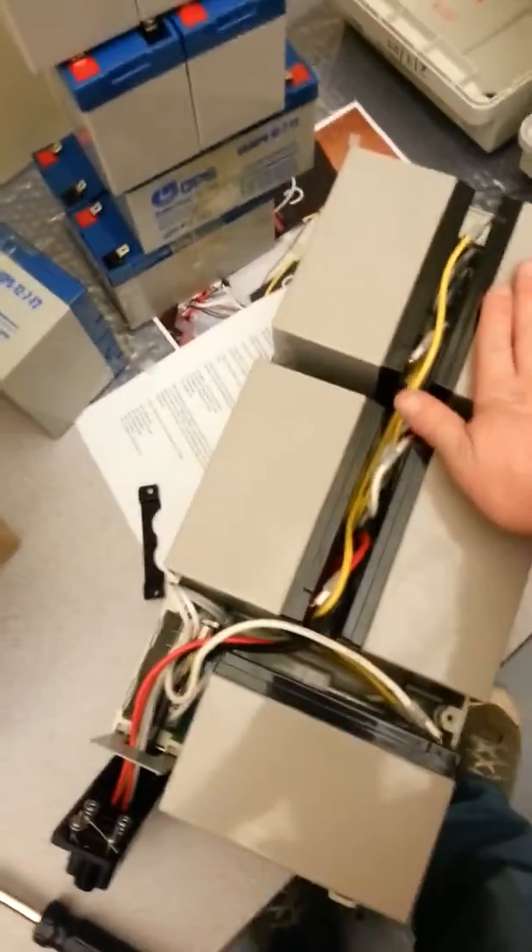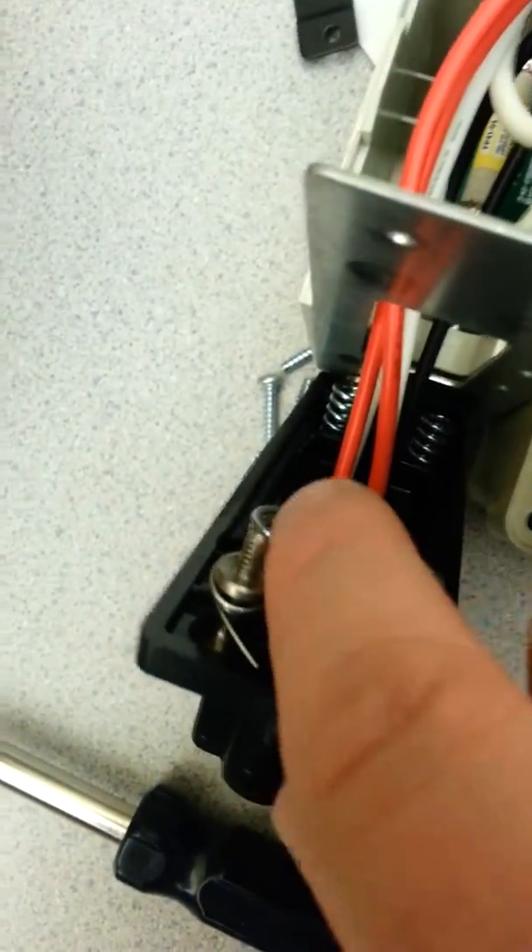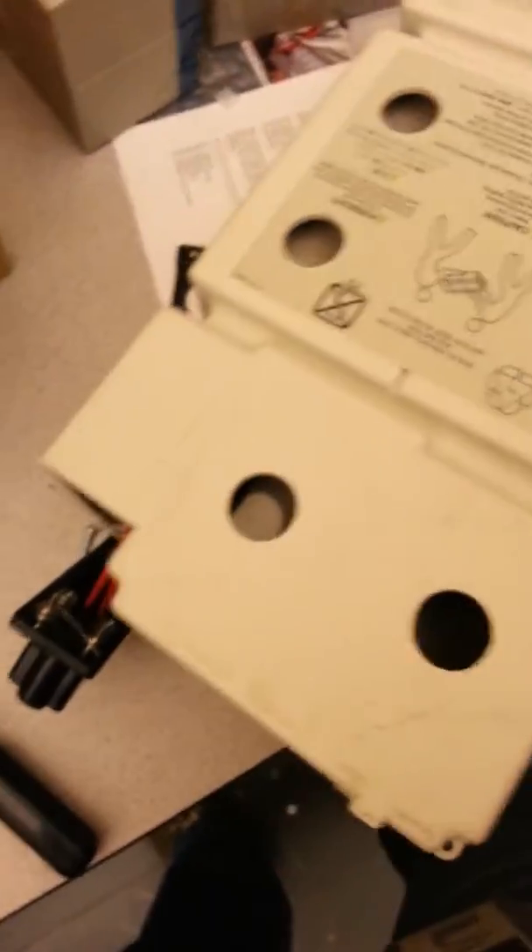I have all the batteries in here now. I installed these two springs — they're not connected to anything, but I had to put those back in. And then it has this other little tension spring here. Basically, put the clamshell back together, and we'll screw it down, and then it'll be ready to be installed again.